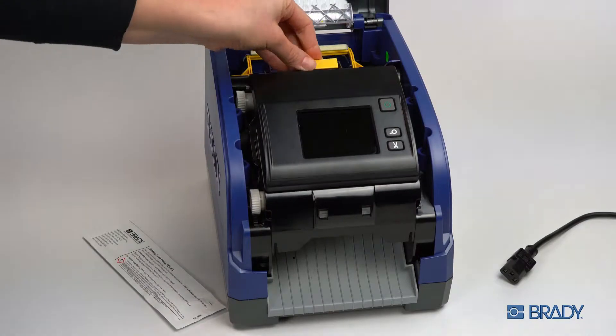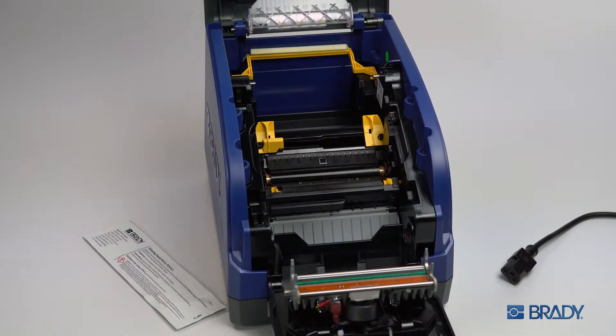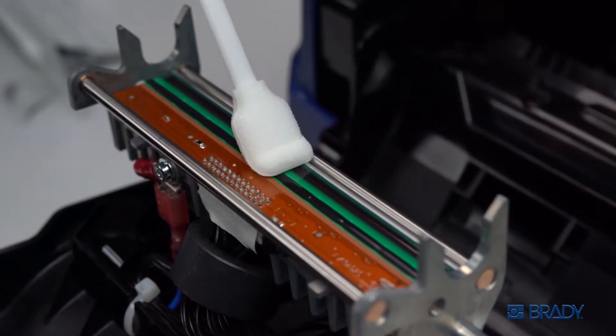Open the case, drop the printhead, and remove the print ribbon and material spool. Use a Brady alcohol cleaning swab to thoroughly wipe the black strip portion of the printhead with firm pressure.